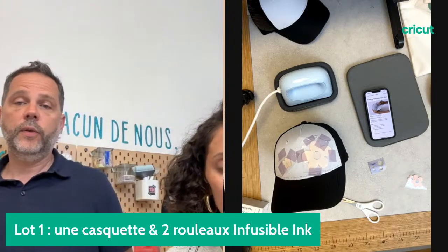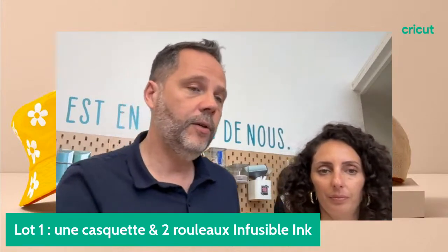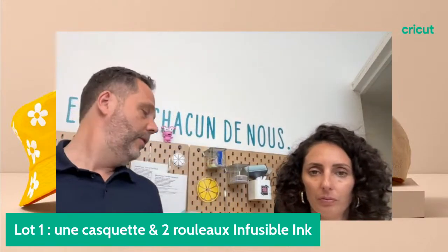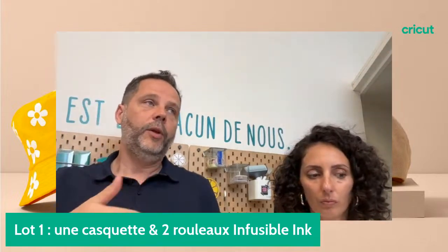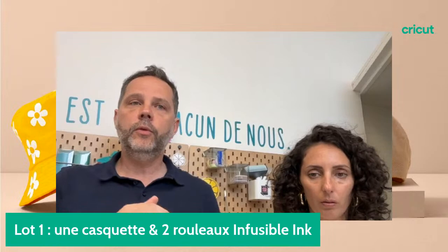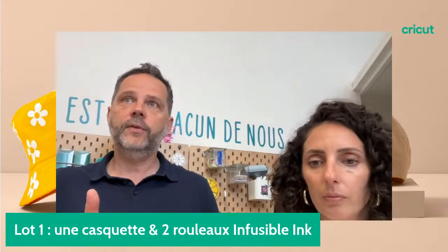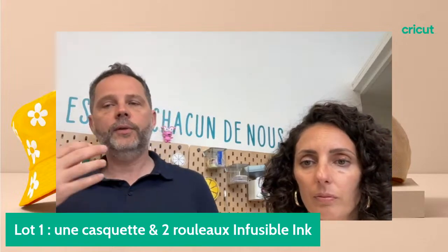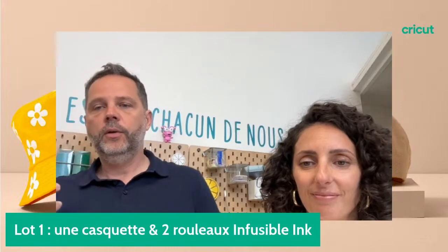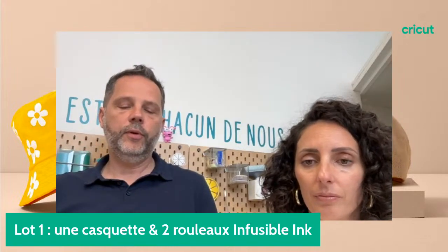Est-ce qu'il existe des tailles enfants sur les casquettes ? Il n'y a pas de tailles enfants — on est sur des tailles standard adultes. Si Cricut n'a pas ce type de taille pour les enfants, vous pouvez trouver dans le commerce des petites tailles pour enfants. Il faudra adapter la forme à chapeau pour remplir la casquette enfant.